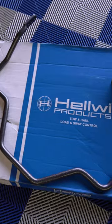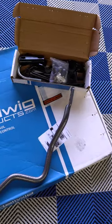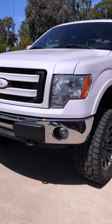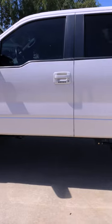Helwig Suspension Products makes a ton of different sway bars for various vehicles. They provided this one to us. This is part number 7899 for the installation on our 2011 F-150. This one fits all 2009 and up Ford F-150 trucks.